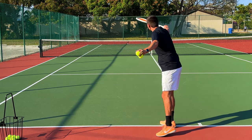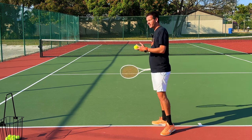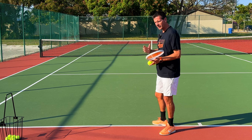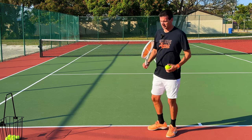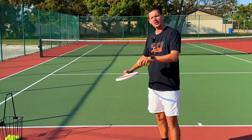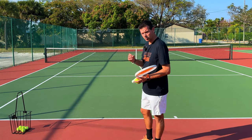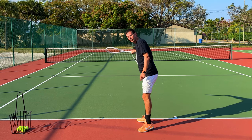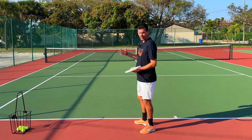Some people believe that you should slice forward as if you're clearing a table to your side. In fact, slices used to be hit like this — for example, Ken Rosewall. It is absolutely true that you can create underspin if you hit in a linear way, as long as your racket face is open. The only problem is that you will lose power because you're disconnecting the ball from your body by steering it forward, and also because of that open racket face, a lot of your slices will have a tendency to sit up.